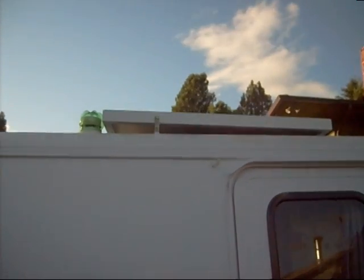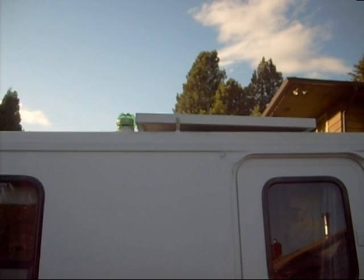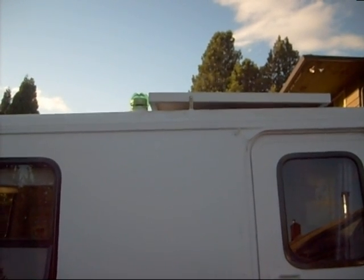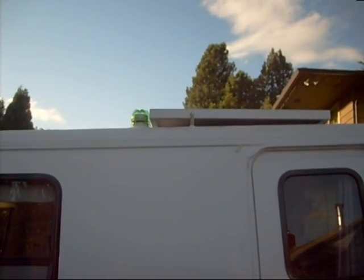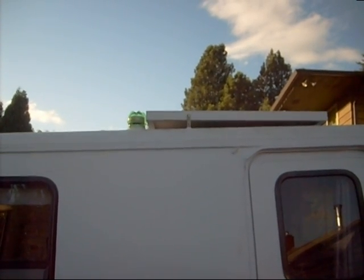Now the solar panel has brackets front and back. The front brackets are actually hinges and the back ones are right angle brackets, and they should hold quite well. I've also made some extensions so we can tip up the solar panel toward the sun should the front be facing south.